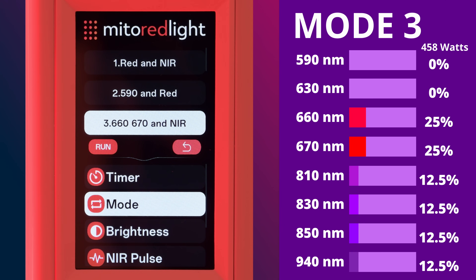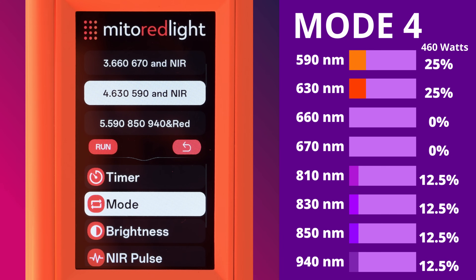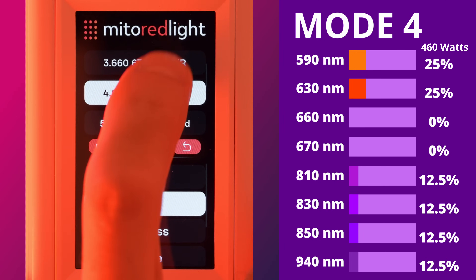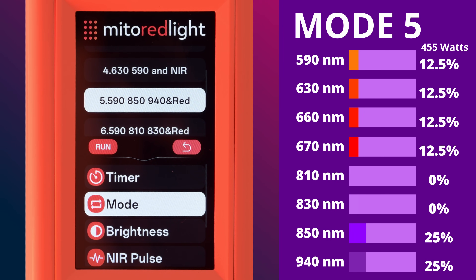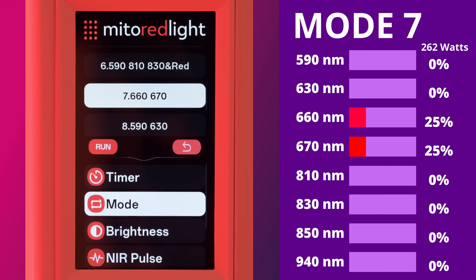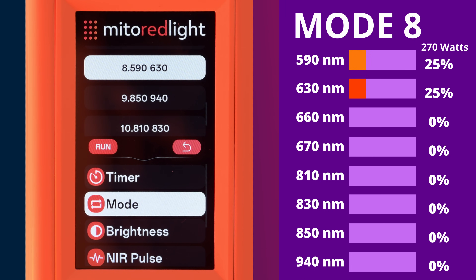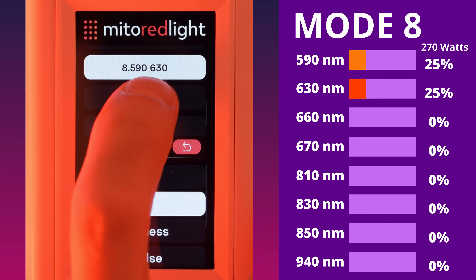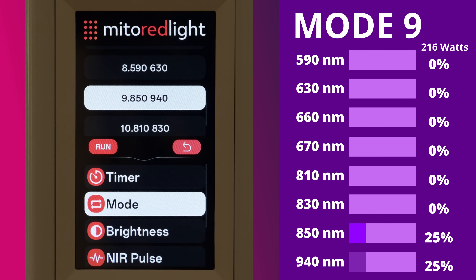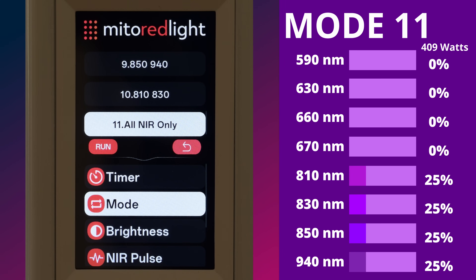Mode 3 weights the deep red range and spreads the near infrared out evenly with a 458-watt power draw. Mode 4 weights the amber and red range and spreads out near infrared evenly with a 460-watt power draw. Mode 5 weights the deep near infrared range and spreads the red range out evenly pulling 455 watts. Mode 6 weights the shorter near infrared wavelength range and spreads the red range out evenly pulling 461 watts. Mode 7 uses two peak wavelengths — 660 and 670 nm — pulling 260 watts. Mode 8 uses two peak wavelengths — 590 and 630 nm — pulling 270 watts. Mode 9 uses two peak wavelengths — 850 and 940 nm — pulling 216 watts, providing the longest wavelengths in isolation. Mode 10 uses two peak wavelengths — 810 and 830 nm — pulling 217 watts.